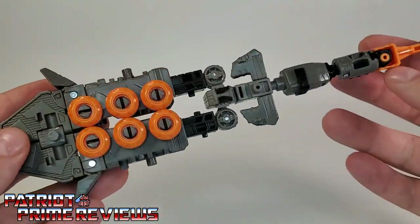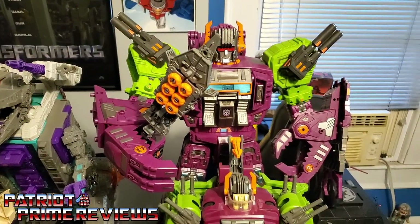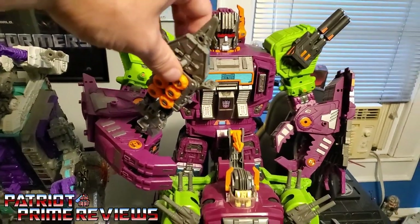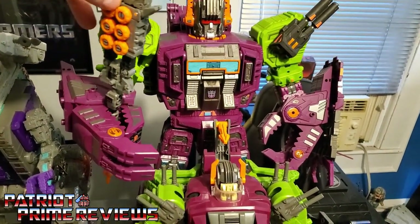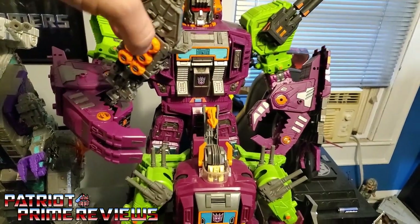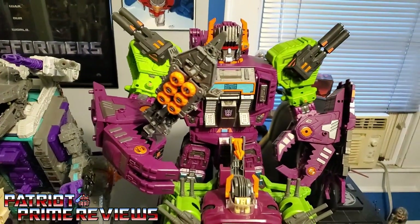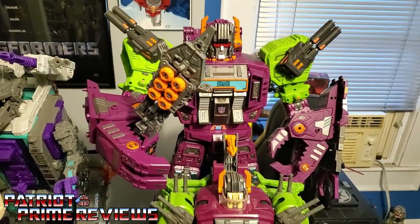It doesn't look too bad, but the handle or the staff is a little floppy — there are lots of joints to the handle of this spear. It works pretty well when you put it in Scorponok, but spear mode just kind of fits in Scorponok's hand — it doesn't really attach, it's very loose. You just find an area where it sticks. It's not something I plan on using a lot with this figure.